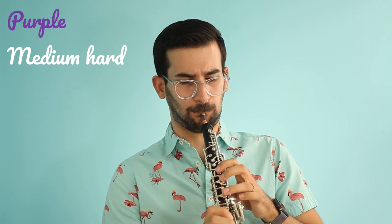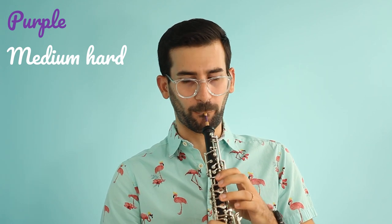Here's the artist medium hard. This one is actually easier than the other two — very easy to play. I would not call this medium hard; I would say this one is the softest one of all of them. But I definitely made sure I took this one out of the medium hard box.